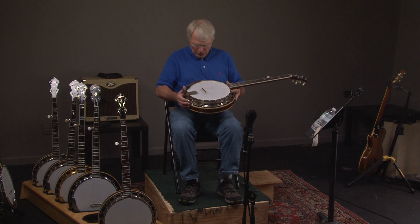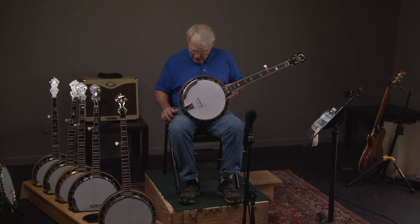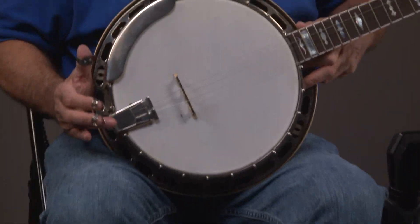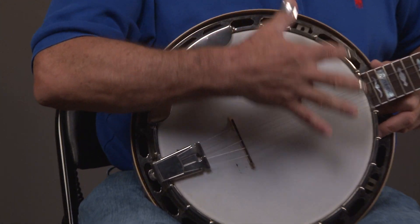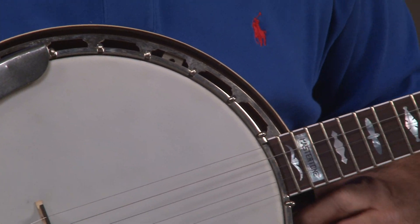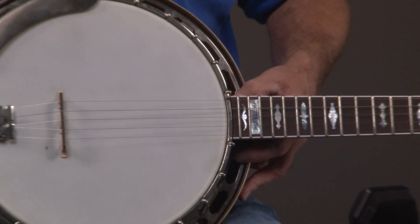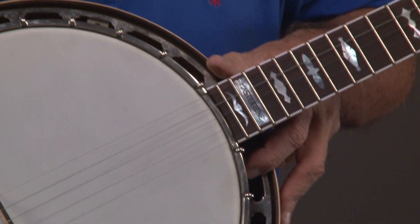It's a '32, so the flange is leaving a little better. Looking at the pot here, you notice it has the original Presto tailpiece, one-piece armrest. All the hardware is original. It's in really good condition. The flange is about as flat as you can get.